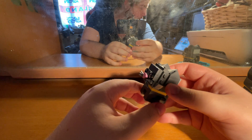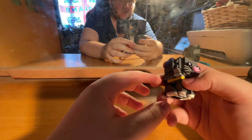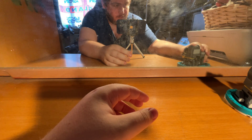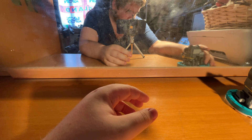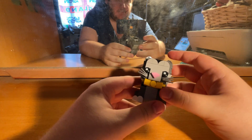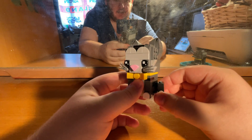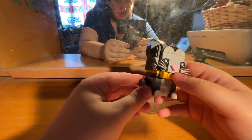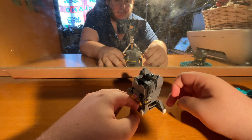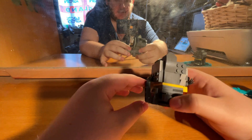Looking at the picture they have online, I am doing it the right way — good. Now here's the bigger one of the two. The legs can come out on this one so you can sit it like that if you wish.